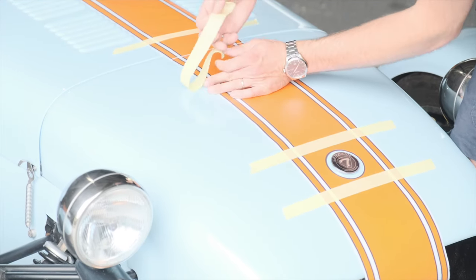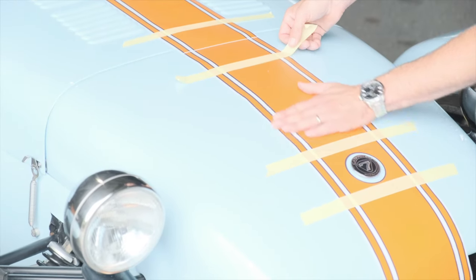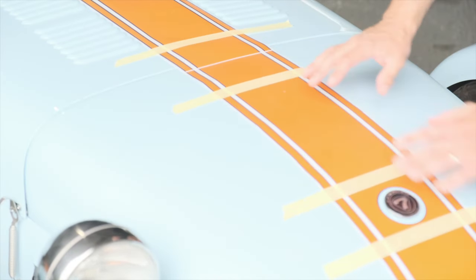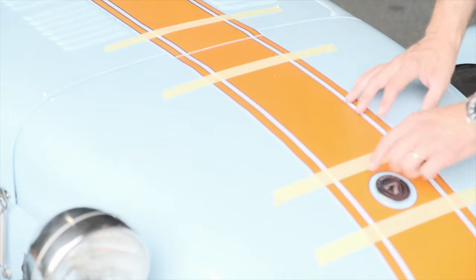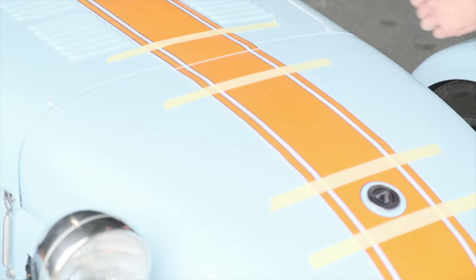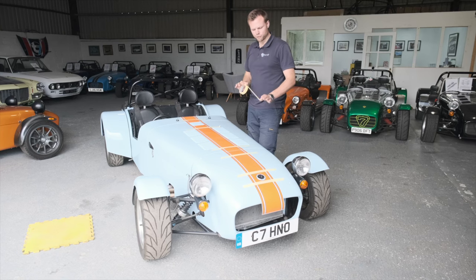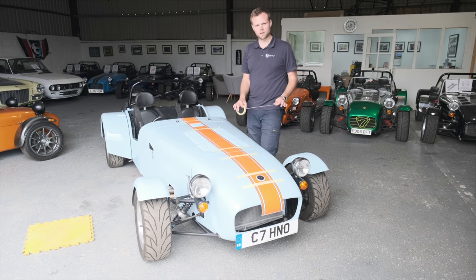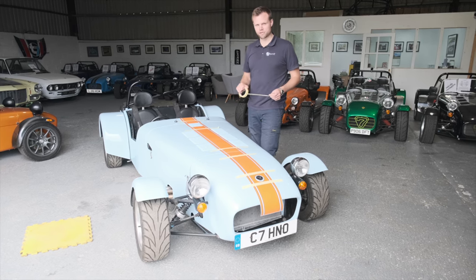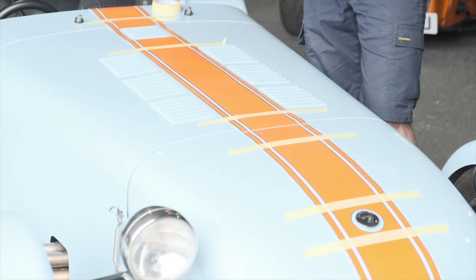Starting from the nose, once you've pushed that out you can put your piece of masking tape on — just pop it on the stripe first, then push through to make sure it's straight and apply on either side. Once you've done the nose, slowly go backwards up the bonnet ensuring everything's in line. It's really important to note that before applying any stickers, your car has to be immaculately clean and completely dry.